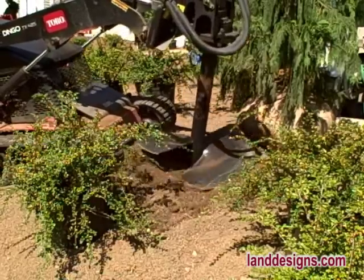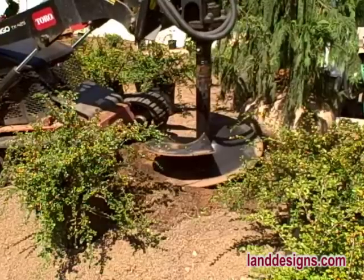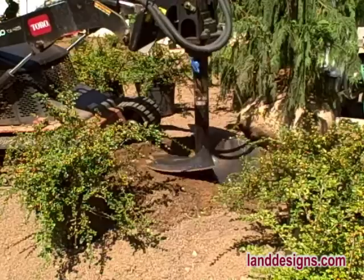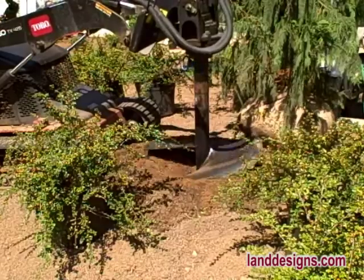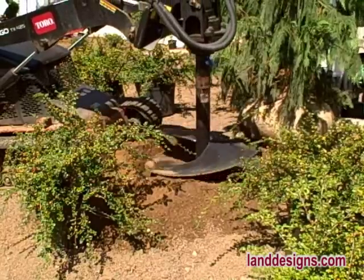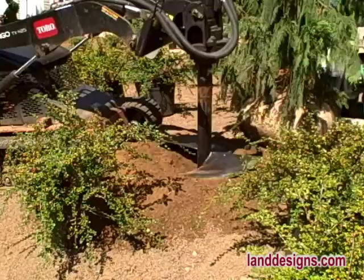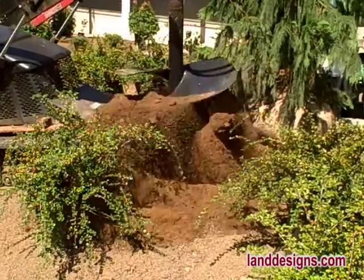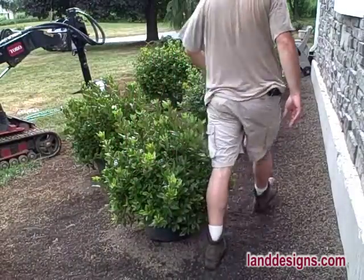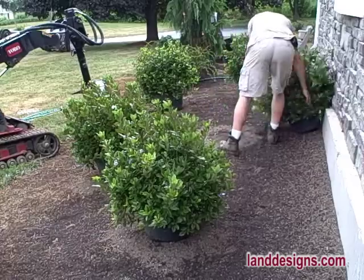I don't end up using the augers very often on job sites. Most of my jobs are of a size where by the time you hook up the auger you could just dig the holes yourself. On this particular planting it was a fairly large job with a lot of plants, so we did use the augers. The amount of torque these augers have — they can go through just about anything. The only thing that's going to stop you is a very large rock or a boulder.